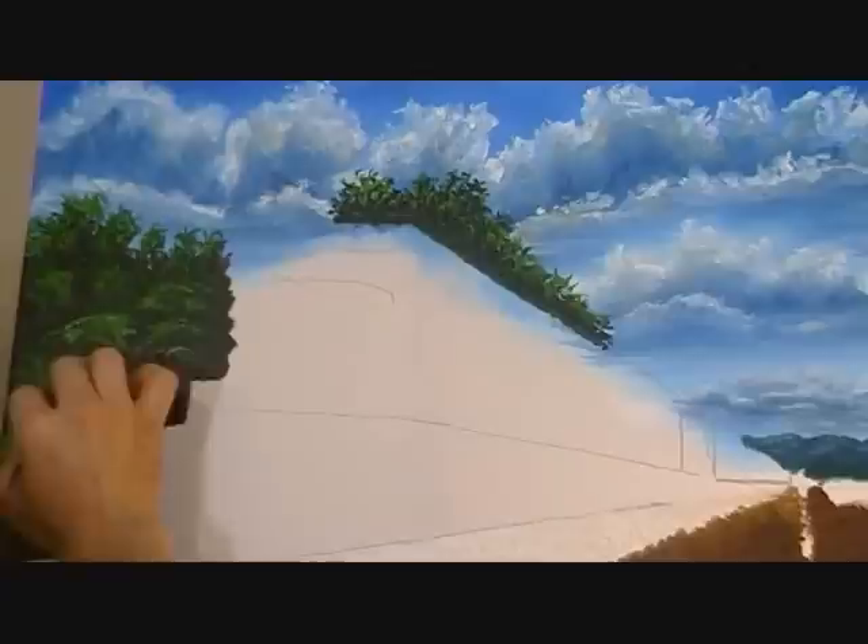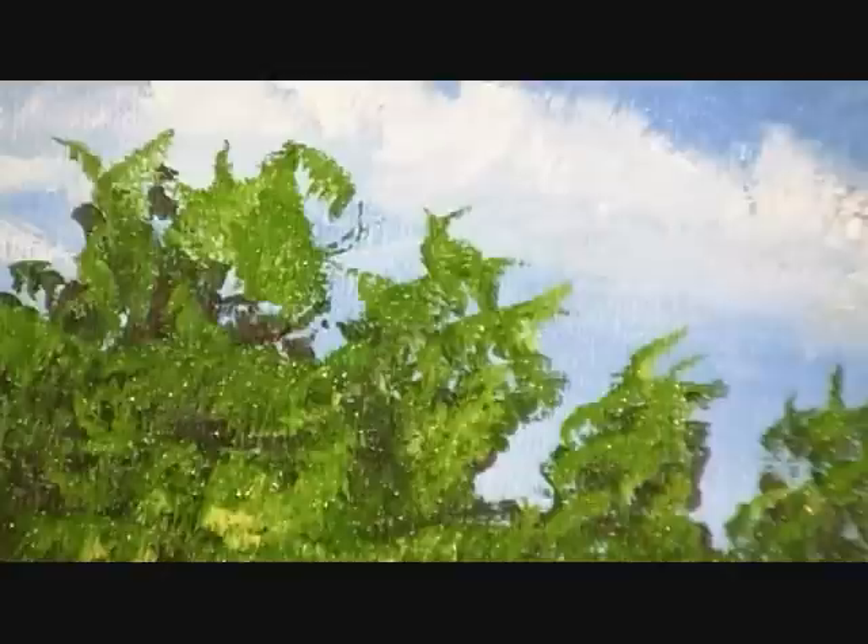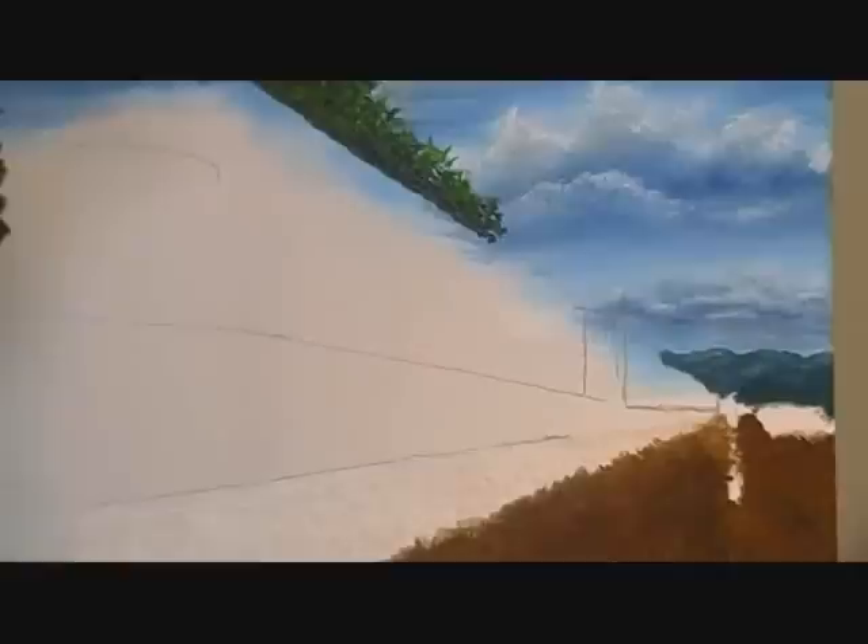I'll zoom in so you can get a closer look at the tree areas. There's the top of the tree with like four or five different colors, and there's the left side of the engine. I also have some green foliage over here on the right-hand side, so we're going to put that in.